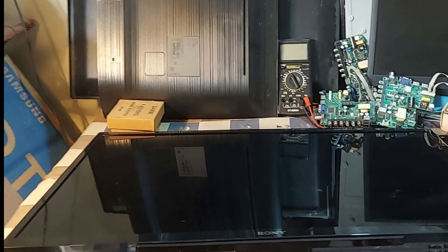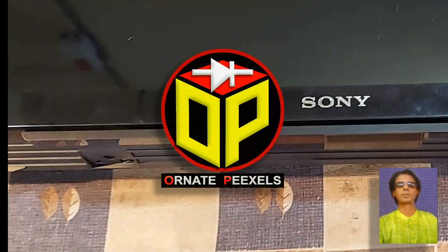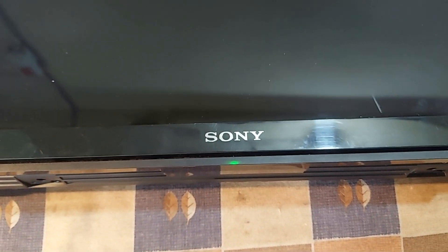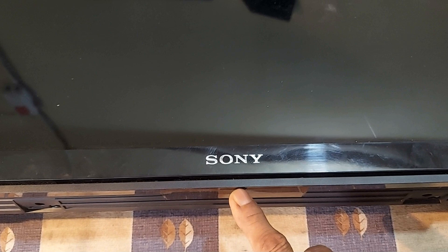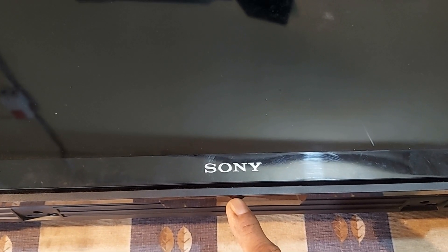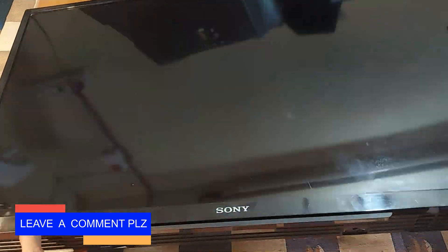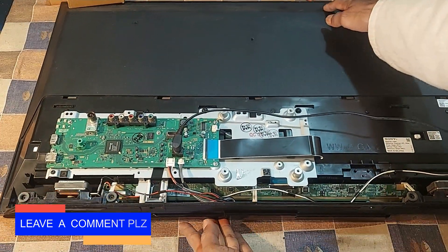Dear viewers and all my esteemed subscribers, I am Amy Mustafa. Welcome back to Ornate Pixels. This is a Sony Bravia 32-inch smart TV with Android operating system. Look at the status indicator — the red light is blinking 6 times. There is no light on the screen, no picture and no sound. Stay with me for 2 minutes as I explain how to fix this problem.